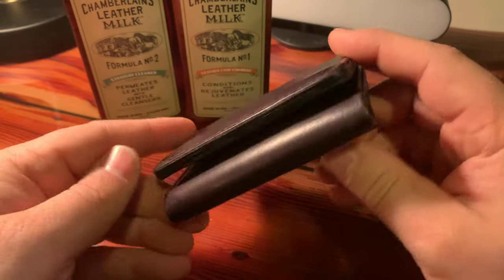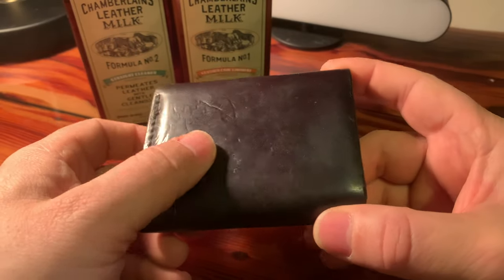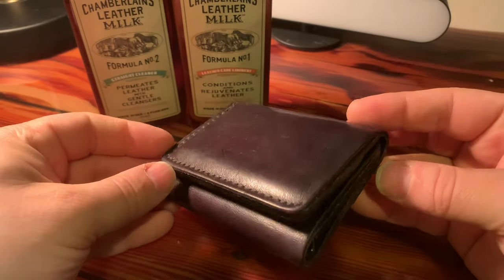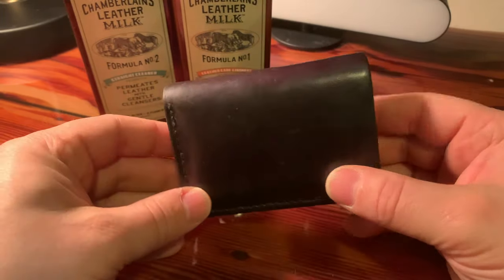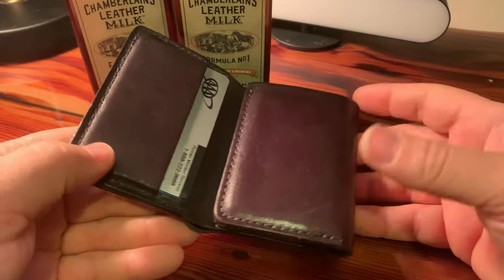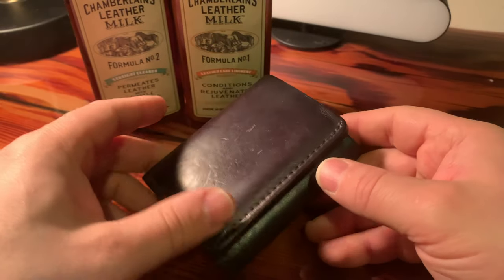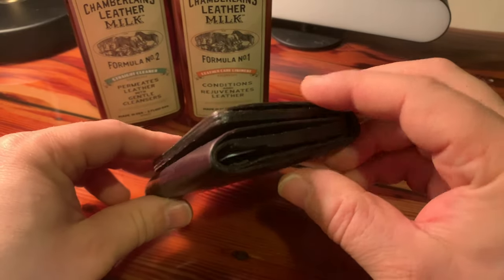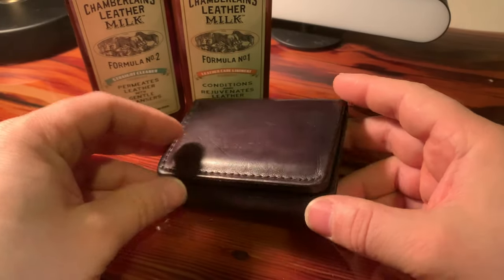But other than that, it's been developing a lot of the character it has just from my daily use. You can see it's got all the little marks in it from being in my pocket with my keys. And over this last year, it has showed me absolutely no signs of fatigue, no signs of wearing out anytime soon. I believe in my heart this wallet will outlive me — it will still be around and usable when I'm gone. I believe it to be a 50 to 100-year wallet, depending on how you use it.